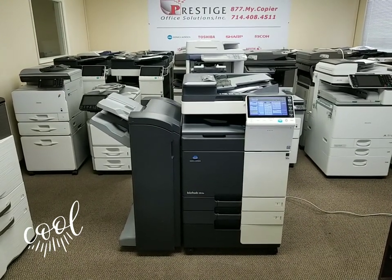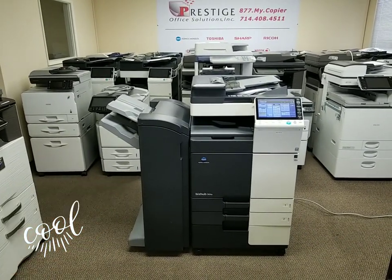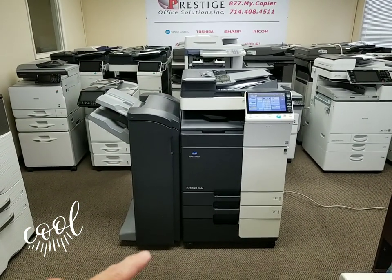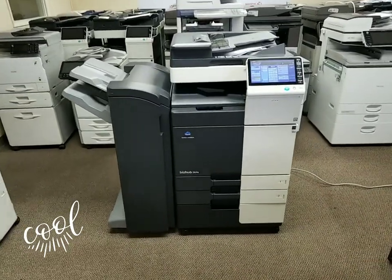It's got a very low copy count — I'll show you that in just a second. This machine comes with a 50-sheet stapling finisher, a beautiful fast document feeder, two universal size paper cassettes, and a stand.